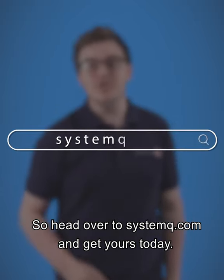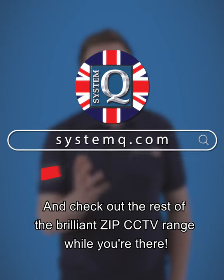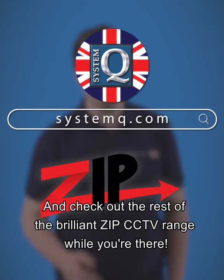So head over to systemq.com and get yours today, and check out the rest of the brilliant ZIP CCTV range while you're there.